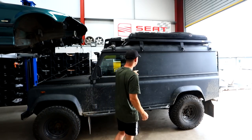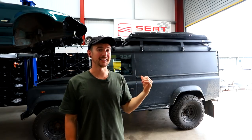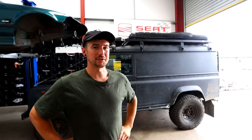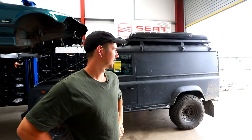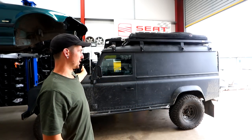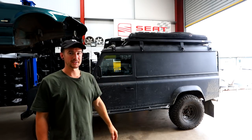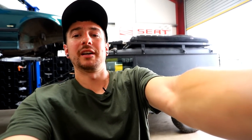We're back on the Defender. You probably noticed in the last video the back end is just hanging. Inside the back of the truck it was originally a quarry vehicle, so there's loads of rock dust and stuff inside. This is the commercial 110, so no windows, no rear doors — basically like a van in the back. It gives me a blank slate but it was rough, so I've done something about it.